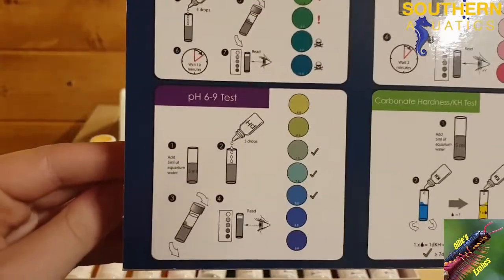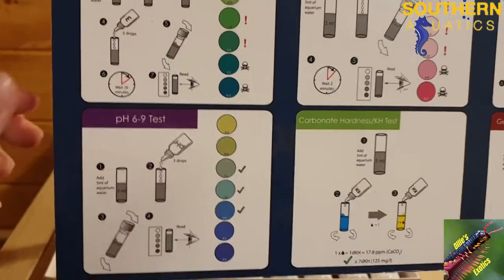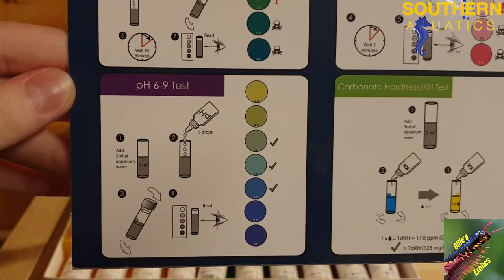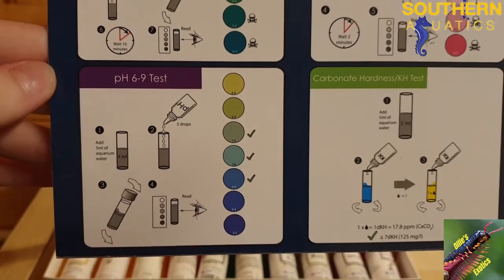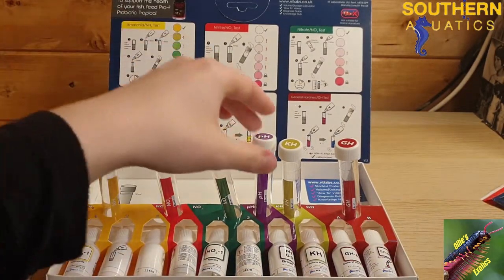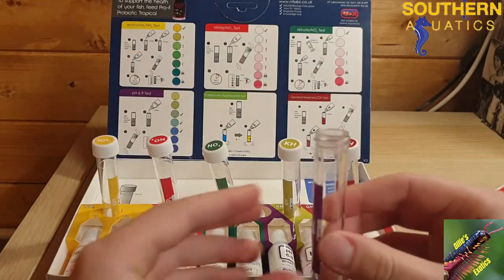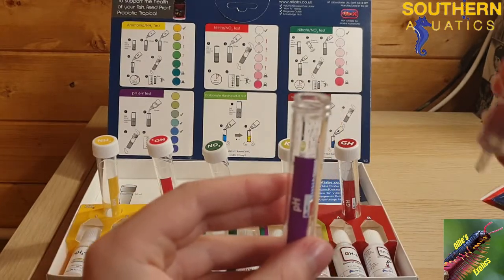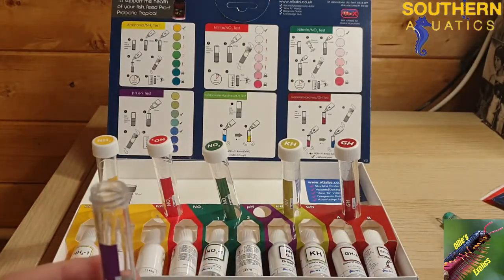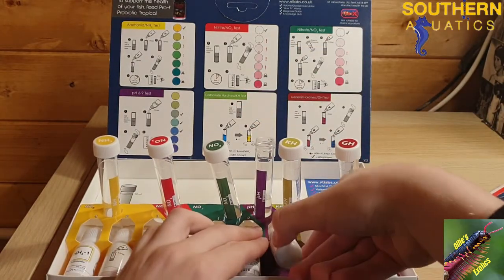The ones I'm going to be doing today are pH and ammonia. The ammonia takes 10 minutes but the pH is instant, so I'm going to do that one now. As it says on the instructions, add 5ml of aquarium water and 5 drops of the liquid reagent, then shake and compare to the result table. I've got the pH vial here and I'll add 5ml of aquarium water using the syringe.